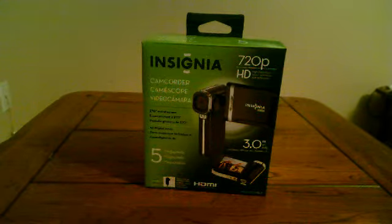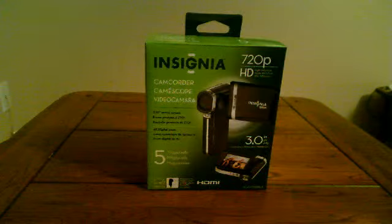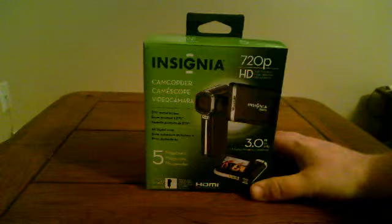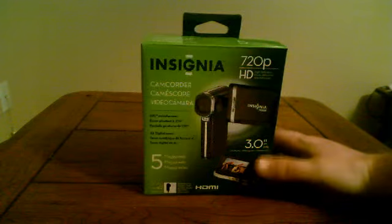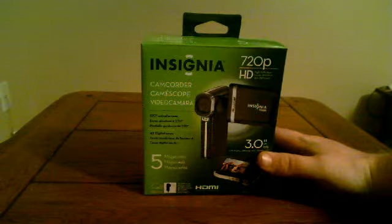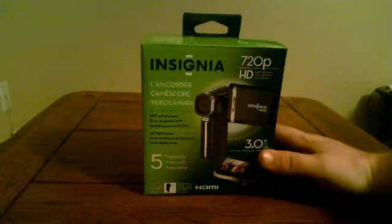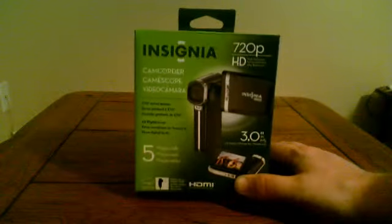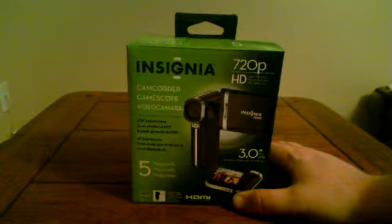We're going to take a look today at the Insignia Flip Cam camcorder, 720p HD. I decided to get this — I'm going to try to make some videos a little bit differently now. I can go out and actually have some interesting videos for a change, maybe get some more subscribers. I'm going to venture out and just start recording — not necessarily video game related — and see what happens.